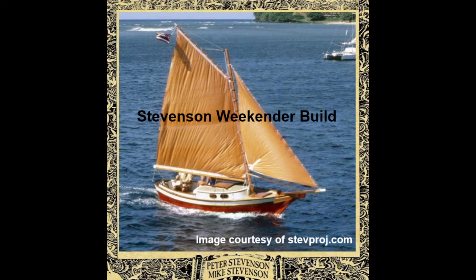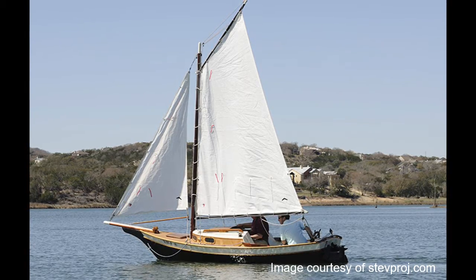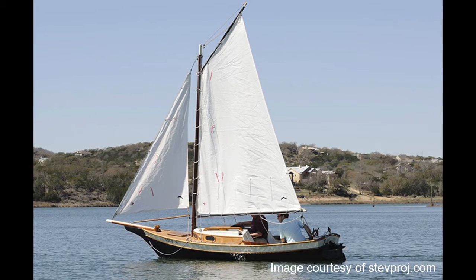Hello, my name is Brent and welcome to my channel. In this series we're going to build a Weekender sailboat by Stevenson Project. These pictures are from the Stevenson Project website which has lots of wonderful information about this boat.